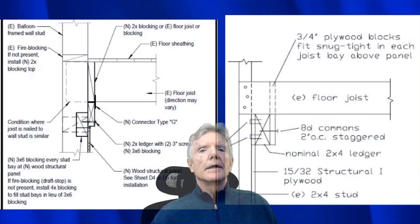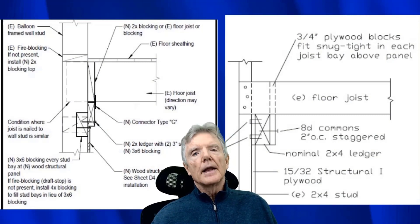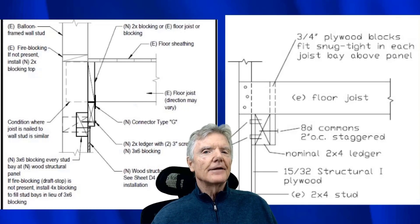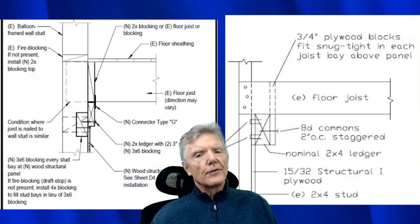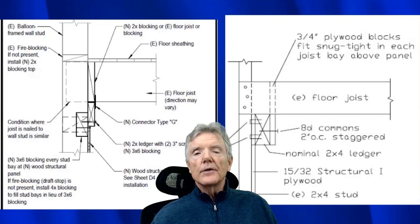The detail on the left is FEMA P-1100's method of addressing balloon framing. We see balloon framing from the 1890s to about 1915, primarily in San Francisco, but we do see it everywhere in older houses. We didn't do a whole lot of retrofits with balloon framing in the past, but we do see it sometimes, and it certainly is a detail that needs to be part of P-1100.